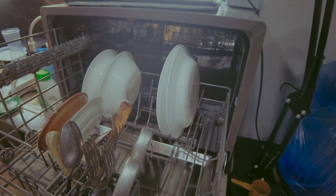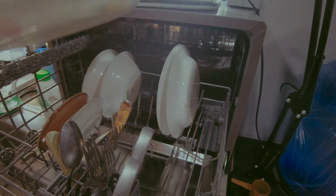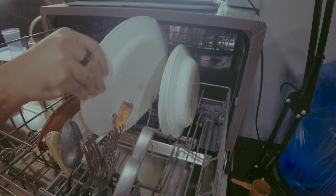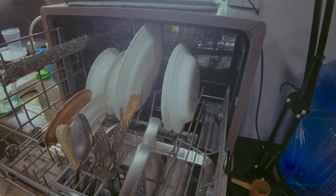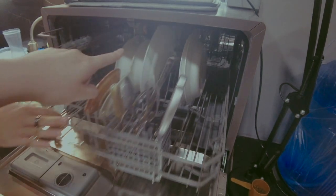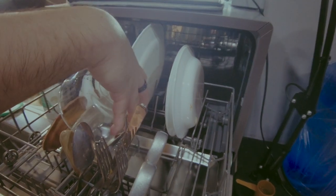You don't necessarily need to pre-rinse the plates. For larger 10-inch plates, there's a specific slot where they should go flat — when loaded that way, they're ready to wash.